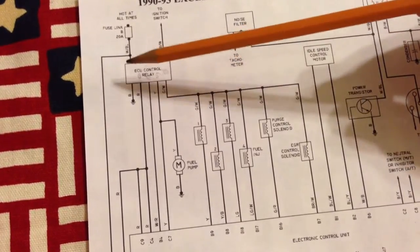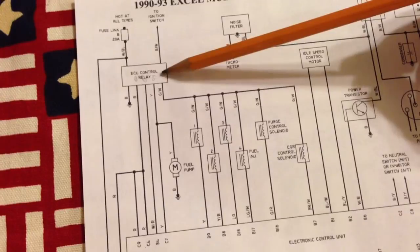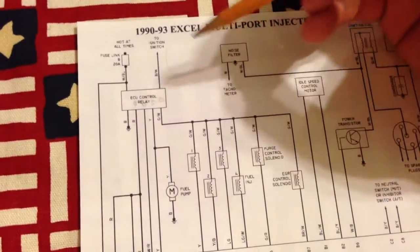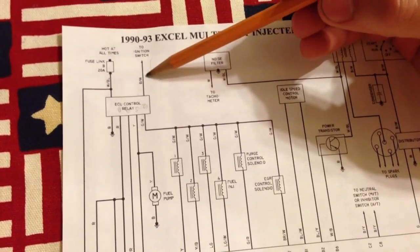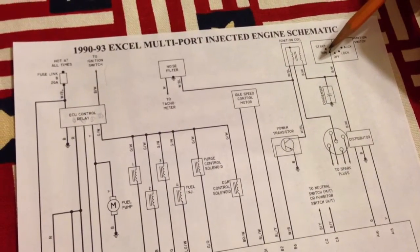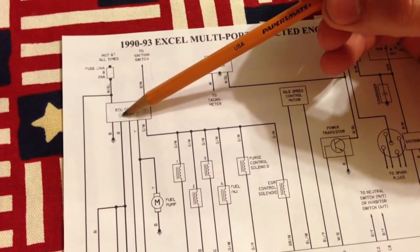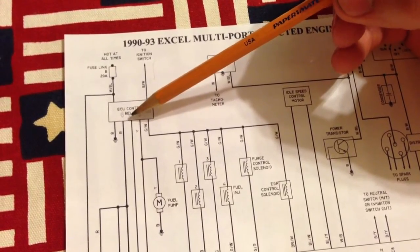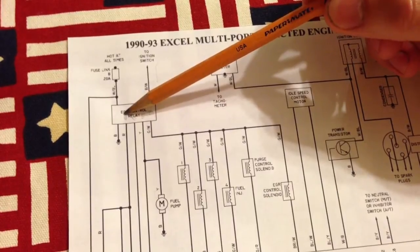He has already swapped this relay for another relay and it didn't make a difference. So I think what needs to be checked is the voltage on this black and white wire to see if it is hot when the ignition key is in the run position. I'm thinking it may not be. The only confusion I have is that in the run position, I think that side of the relay is tripping when you turn the key to run.